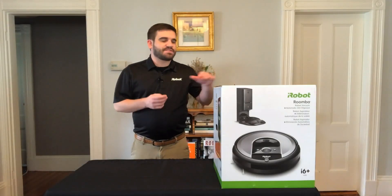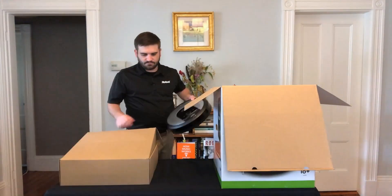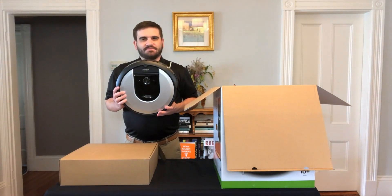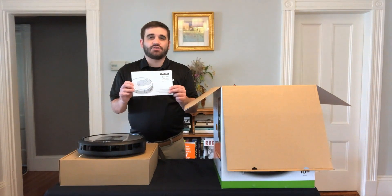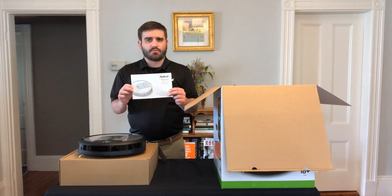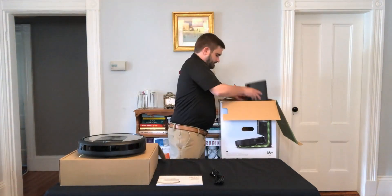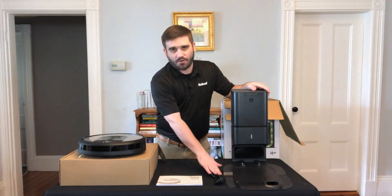Let's take a look at what's inside the box of the Roomba i6 Plus. Beginning with the Roomba i6 robotic vacuum cleaner, the Roomba user guide, which will give you all the information you need to set up the Roomba i6 Plus inside your home as well as registering your robot, and the Clean Base Automatic Dirt Disposal and power cord.